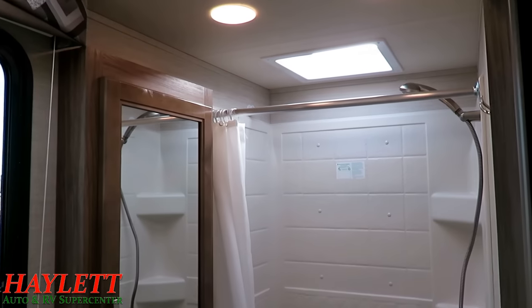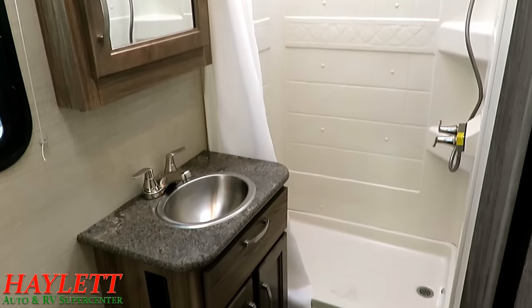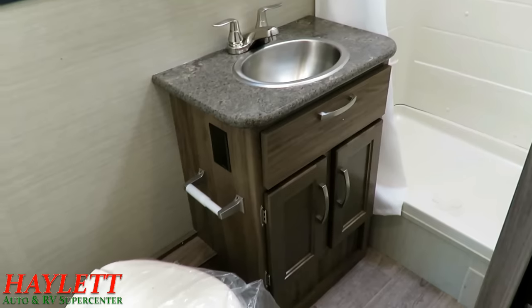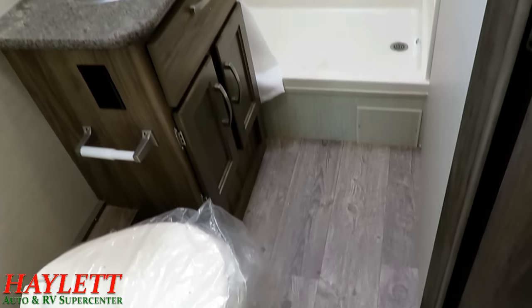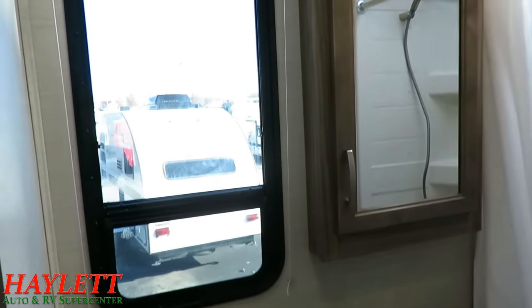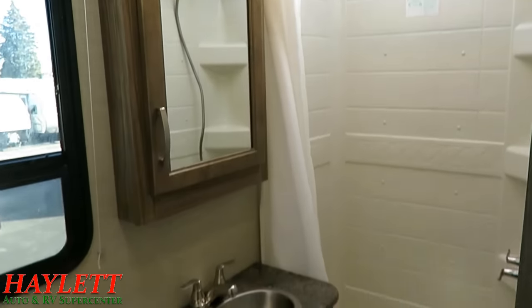Quick peek at the bathroom and we'll close up the slides and wrap her up. These have an 84-inch interior height — that's seven feet tall. I like that this has a shower, not a tub, and another stainless sink with simple but effective cabinet storage. Great space in here — it's a long, thin bathroom, but very effective, with a lot of floor space where you can actually get dressed. Big viewing window for breeze with a shade for privacy, and a big medicine cabinet rounds it out.